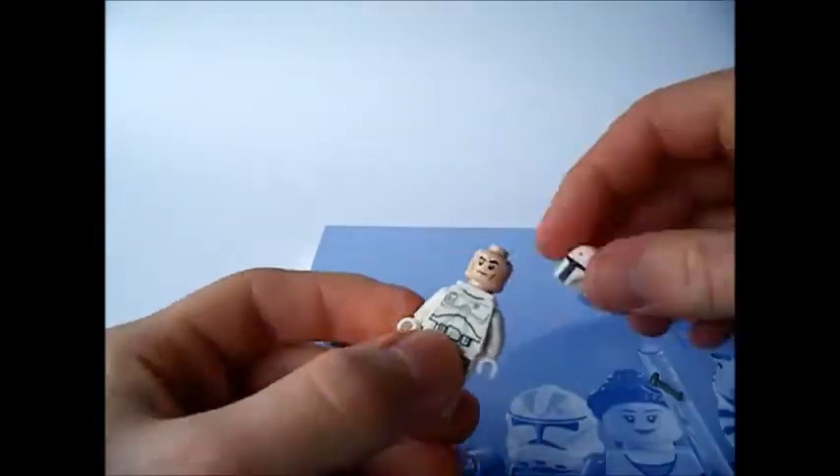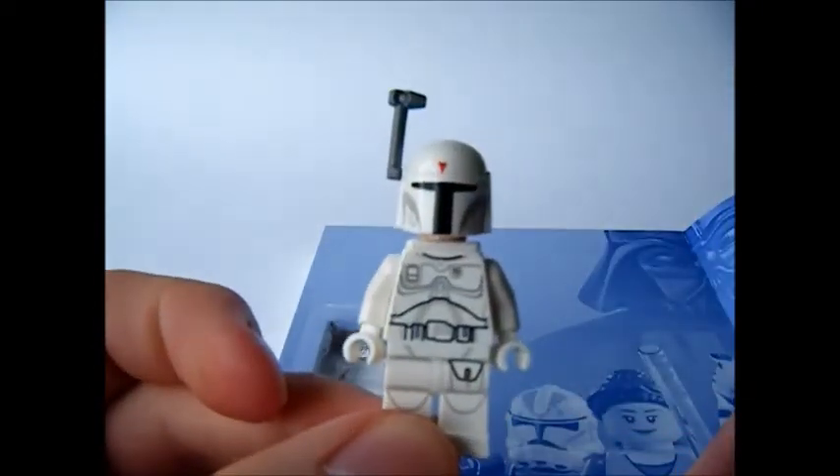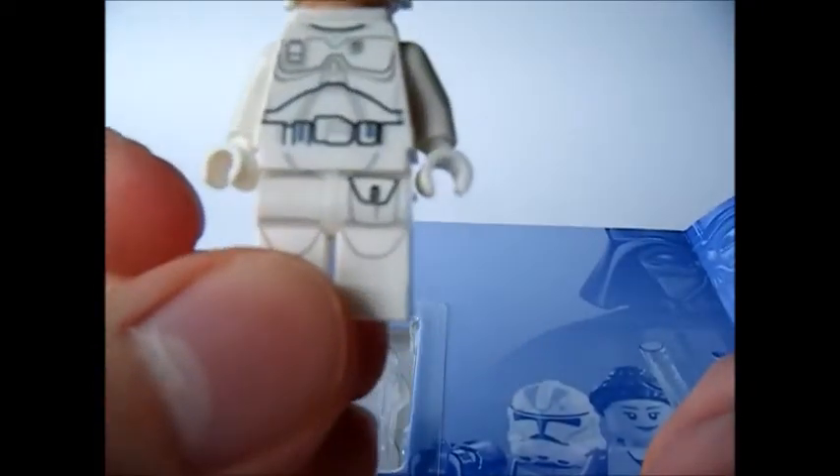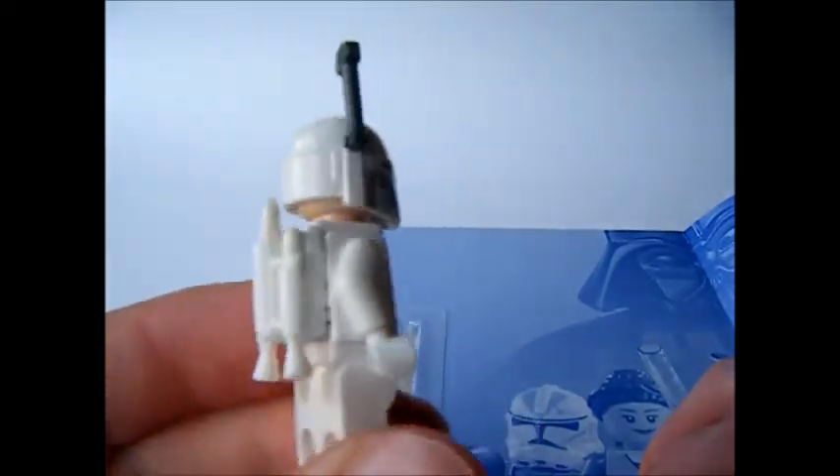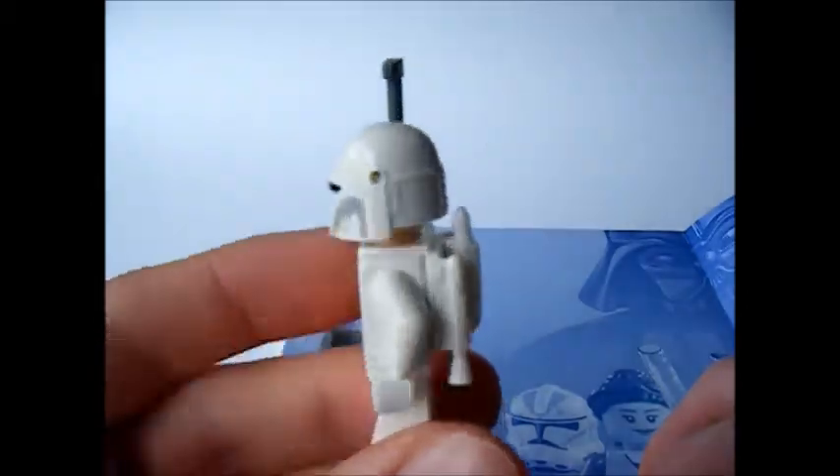Let's get this assembled. Here's the assembled figure, and there's even printing on the legs, which is pretty good. The rangefinder could be white — it's a bit disappointing, it's not in keeping, but never mind.